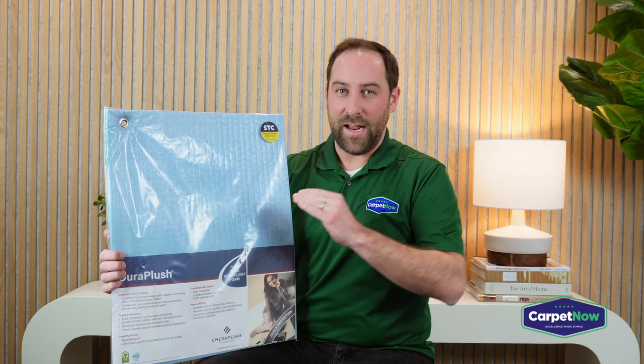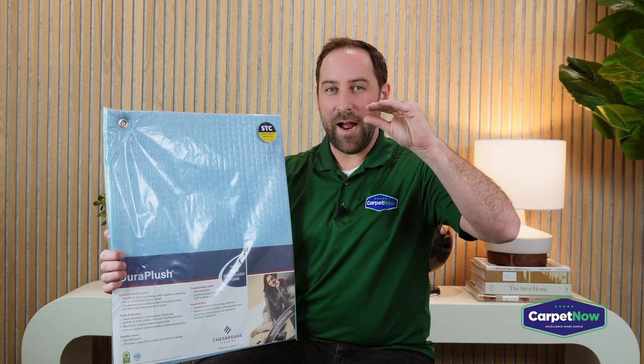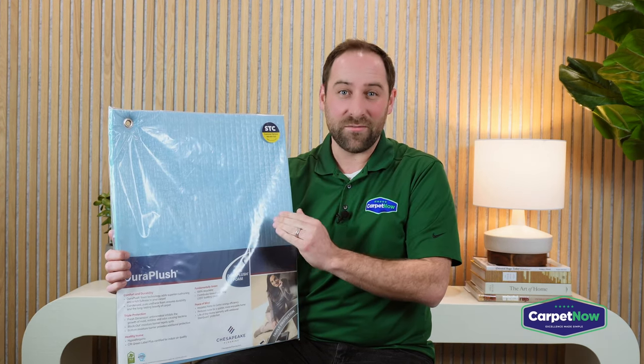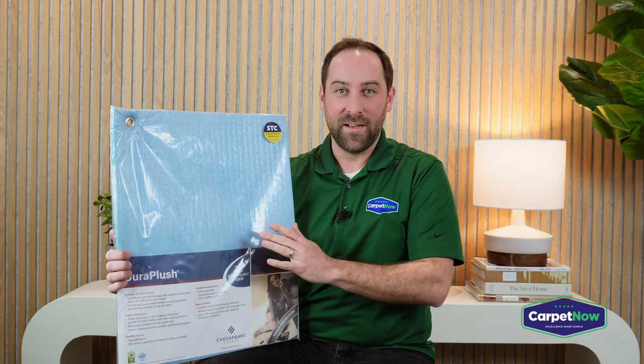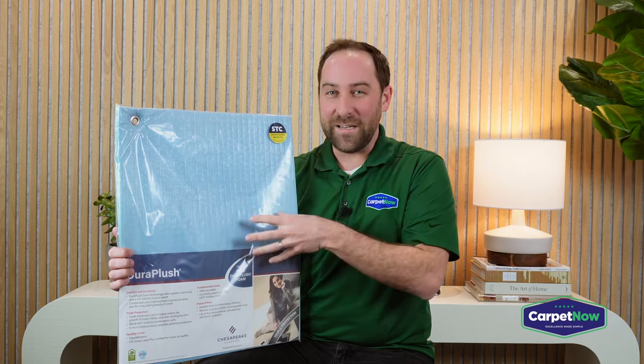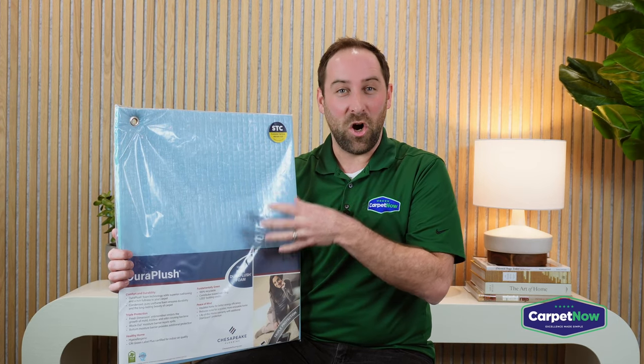You'll hear comments like 'why does this carpet feel like it has no padding' — the problem is it does have padding, except it's a cheap pad. The memory foam pad, on the other hand, when you step on it, it retains its ability to push back — that's where you get that cloud-like feel people reference. Most of the time when people credit the carpet, what they're really feeling is the memory foam pad underneath making all the difference.